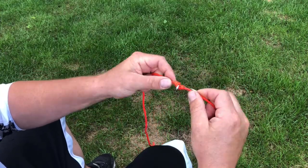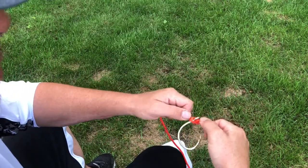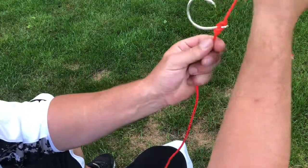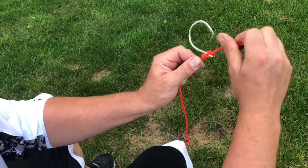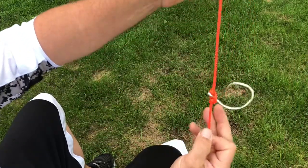Then pull it tight — this is gonna jam the eye of that hook. Like every other knot, you're gonna want to lubricate this, get it nice and wet, and then pull it tight. That's gonna stand that hook up on your line and lock it in so it's not gonna want to twist, and that's because of this extra curl on the side. That hook is not gonna move.